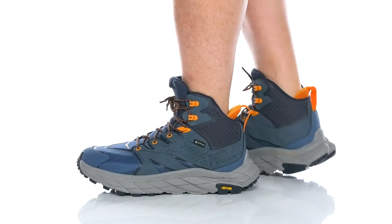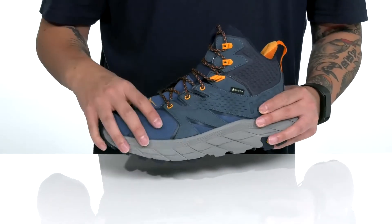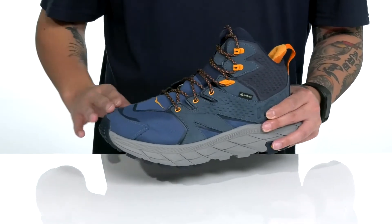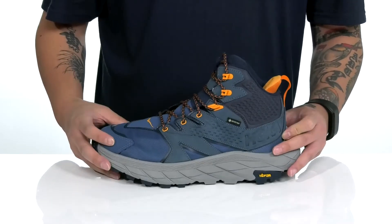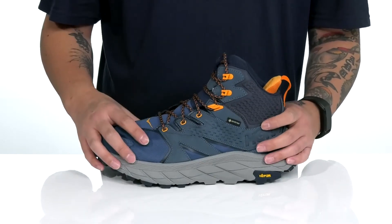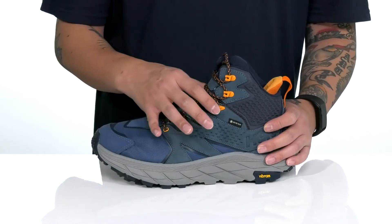The Anacapa Mid Gore-Tex from Hoka One One is a great lightweight outdoor running shoe made with a combination of durable textiles, leathers, and synthetic overlays with an abrasion-resistant design for added support and protection. A Gore-Tex membrane is going to provide additional waterproof protection, keeping your feet dry and comfortable as you're running.